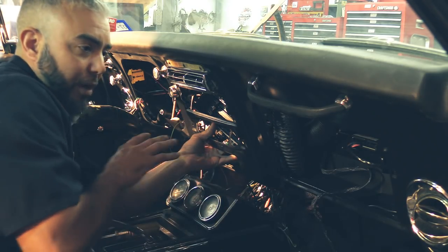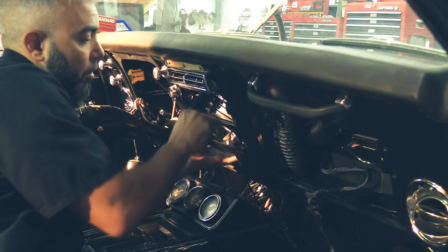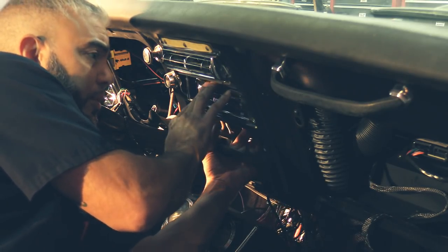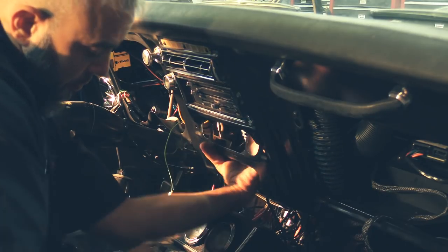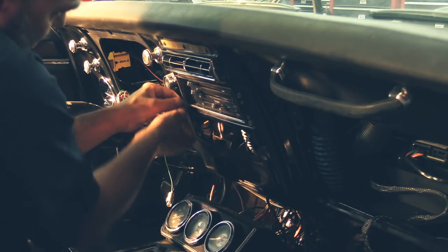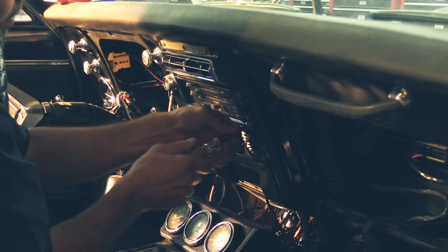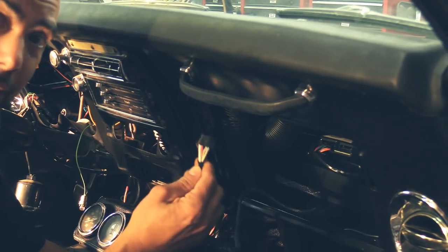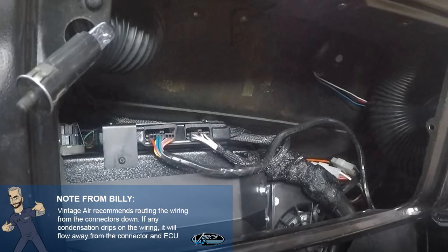We're going to go ahead and install our converter control panel. Run your wiring over to your ECU and bring it up into the dash area. Make sure you remember to put in your light to the back of your control panel. Get your control panel into position and reinstall with your OEM screws — give it a tighten. Make sure your switches are moving freely. Come over to the ECU, plug in your control panel to the ECU — a nice click tells you it's installed. Go ahead and wire tie all your wiring up, make it look neat.